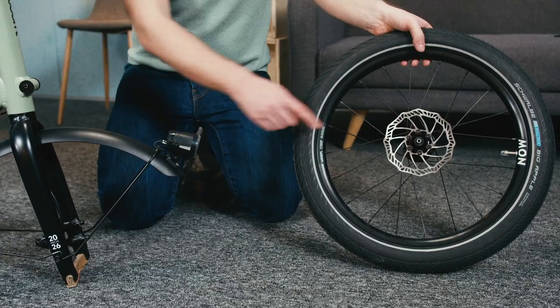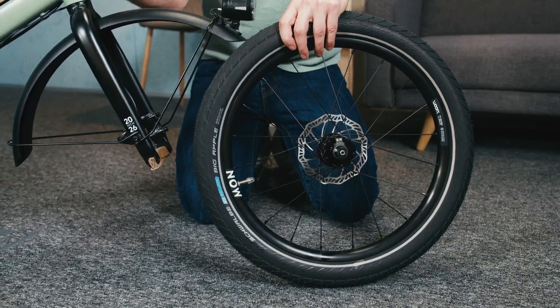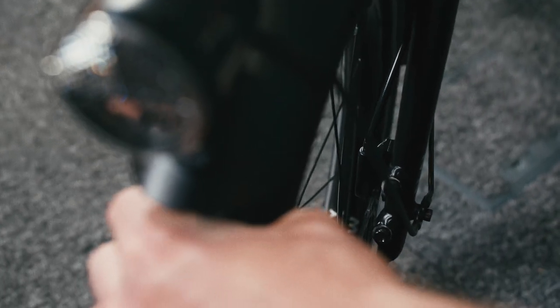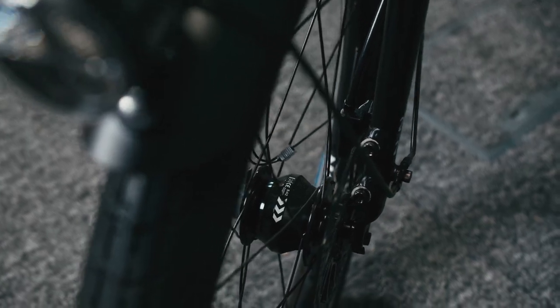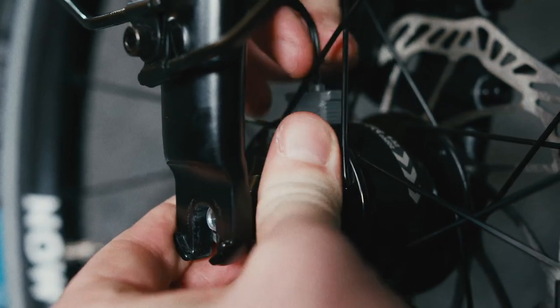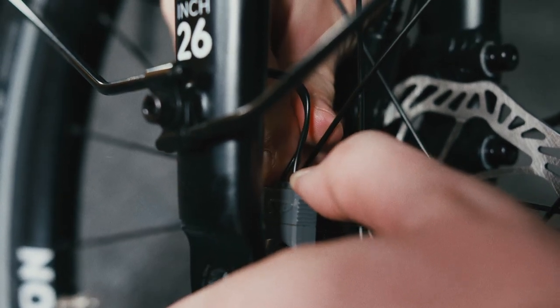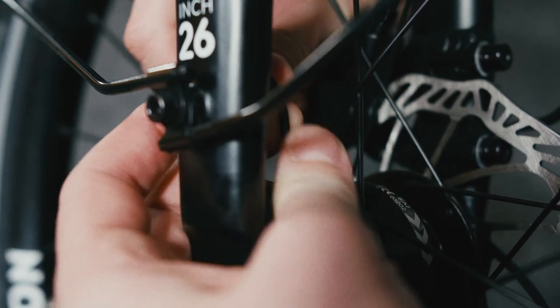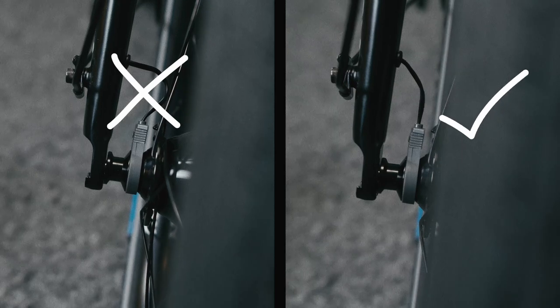Look where your disc brake rotor is — it needs to be on the left if you're looking forward: the non-drive side of your bike. Carefully slot the wheel into position, ensuring that the disc brake rotor is slotted squarely in the caliper between the brake pads. Make sure the electrical connection on the hub dynamo is pointing upwards, then connect the two-pin connector for the lights. Thread any excess cable carefully back into the fork once connected, so that there's no risk of getting it caught in the spokes while riding.